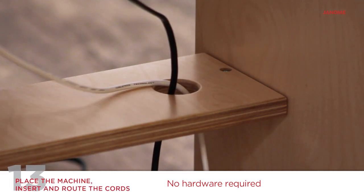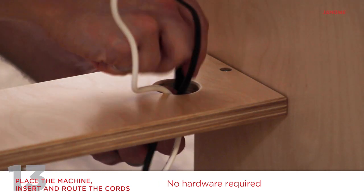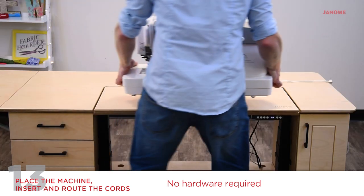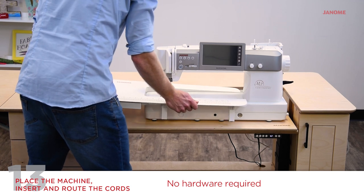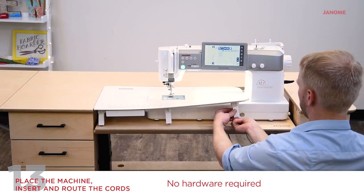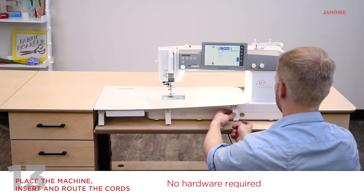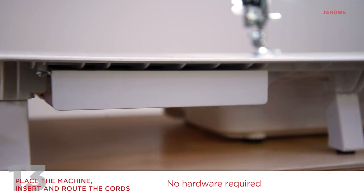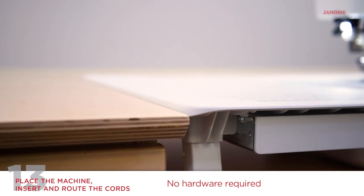Feed the power cord and pedal cord up through the cord hole on the machine shelf and connect the cords to the machine. Slide the machine to the right of the machine opening and place the machine insert around the machine. Adjust the small levelers at the foot of the insert legs to make the insert level with the bed of the sewing machine. Adjust the machine shelf with the arrows to make the machine and insert level with the tabletop.